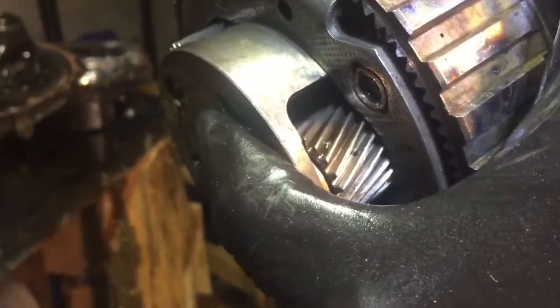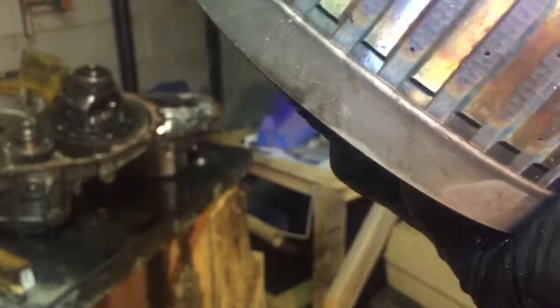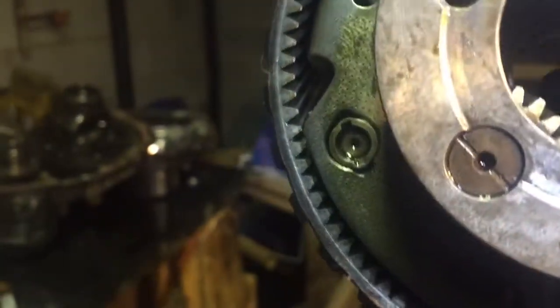You can see here that there are some pieces of metal that have moved. It looks like the assembly that holds the planetaries in place may have even shifted a bit. I'm thinking it's due to the torque of the engine.